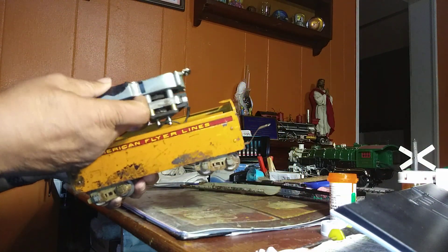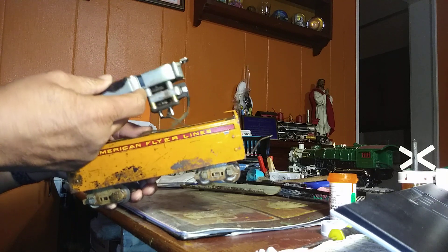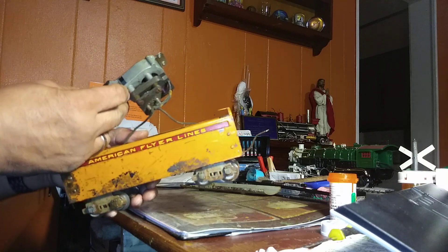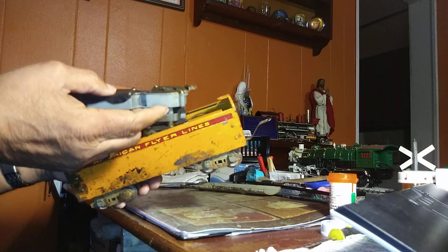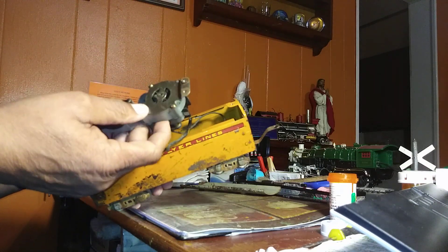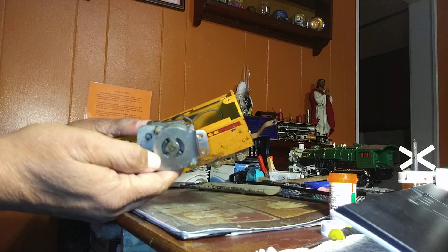Now this is your horn relay. This is the whole mechanism. It has the motor and everything right there.